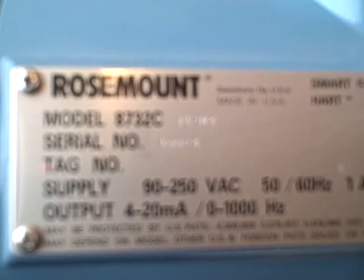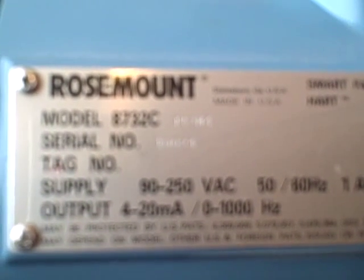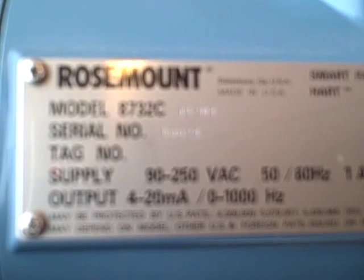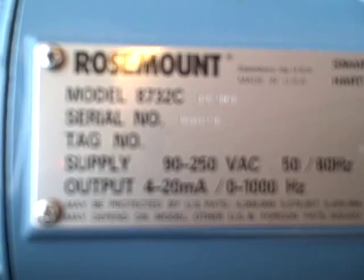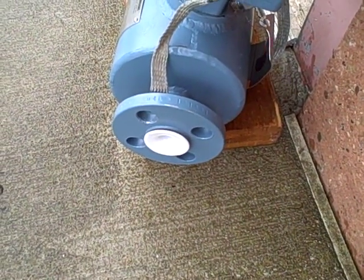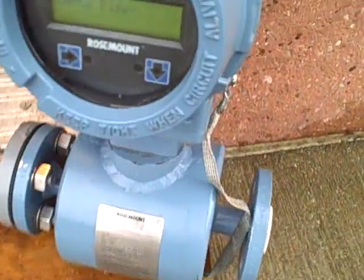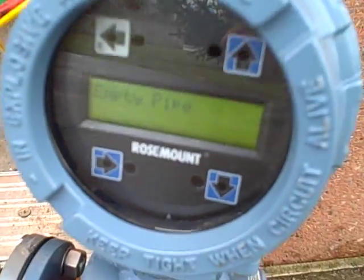What we have here is an 8732C integrated transmitter magflow meter hooked up to an 8705 flow tube, powered by a 120 volt AC 60 Hertz power source. Right now we have nothing coming out of the flow tube, so we have zero flow. The local operator interface tells us we have an empty pipe.